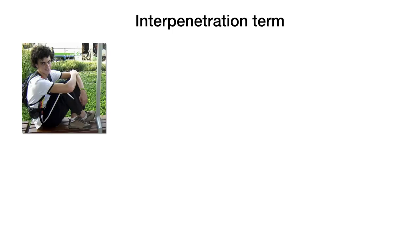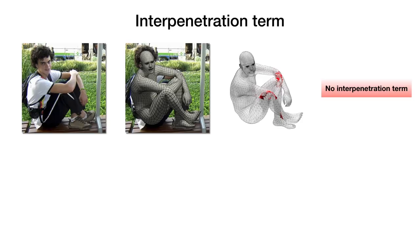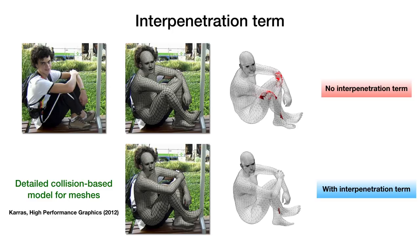Even with a good pose prior, the recovered poses can still include self-collisions and interpenetrations of body parts that are physically impossible. To avoid these problems, we employ an interpenetration penalty based on a detailed collision-based model for meshes. Our formulation is explicitly differentiable and more accurate than the capsule approximation of SMPLify.